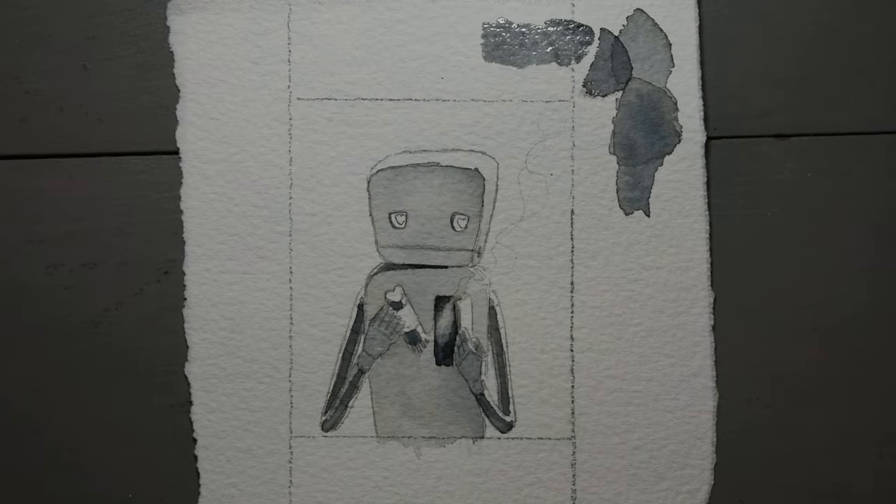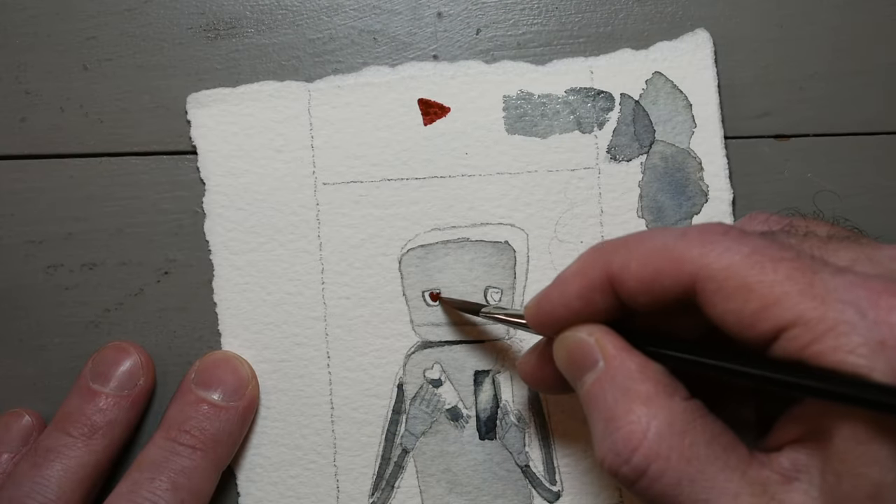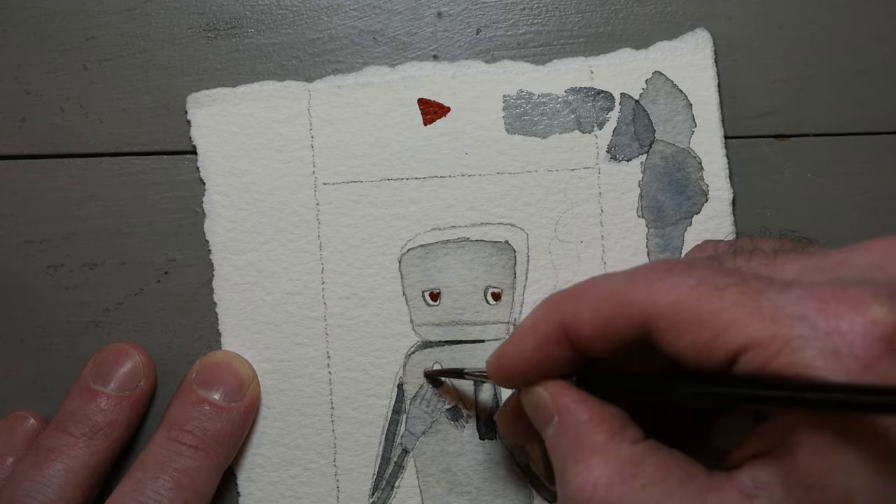I only use hot colors like red when I'm done painting in a particular area, like those eyes. Hot colors will most definitely bleed into areas that are wet, and they'll be obvious.